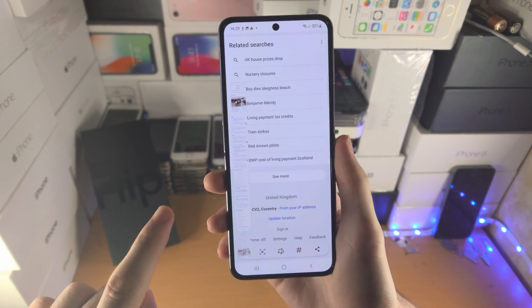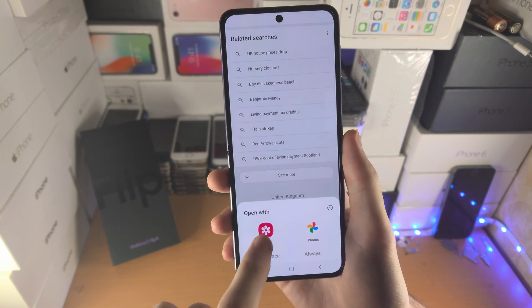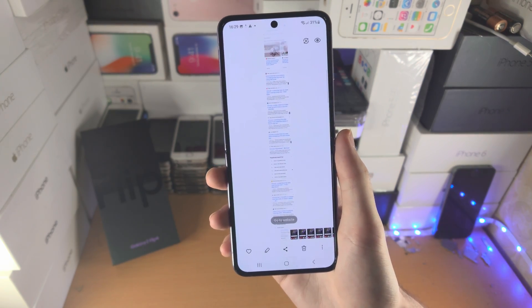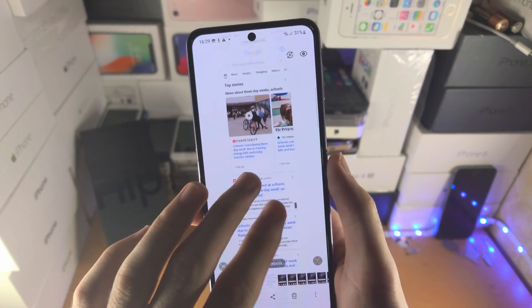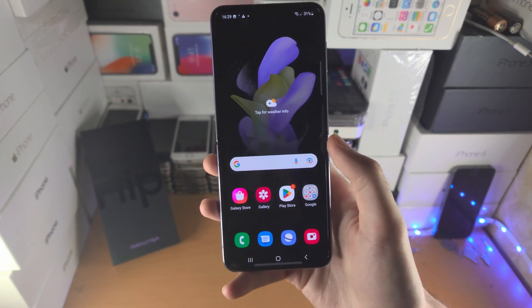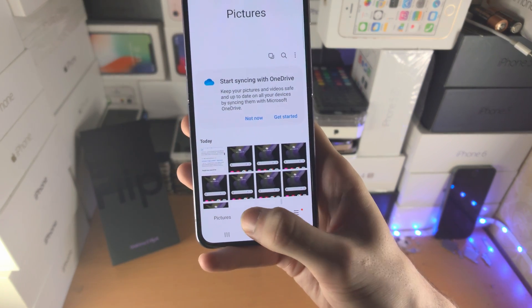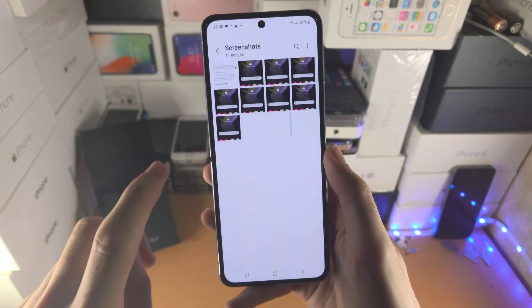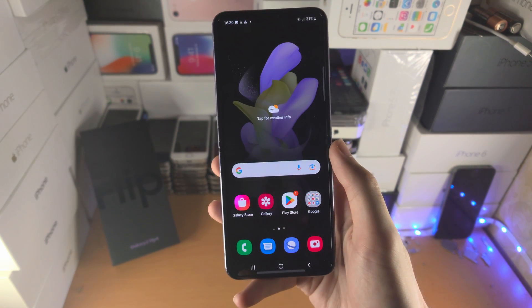There we go — we've created a long screenshot. Let's tap into it, open with the gallery, and you can see the full page has been screenshotted. When you take screenshots, they'll be viewable in the gallery — go to Albums, then Screenshots, and you'll see all of the screenshots you've taken listed there.